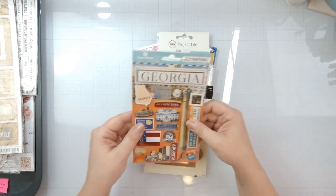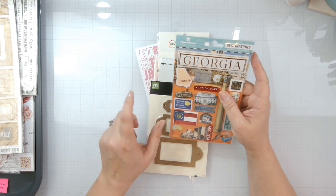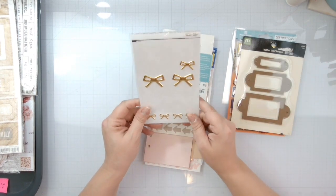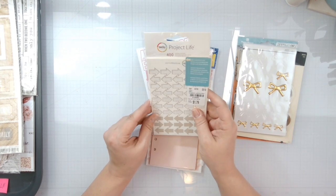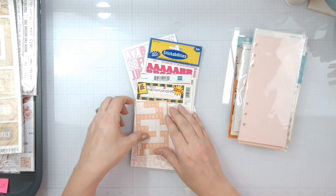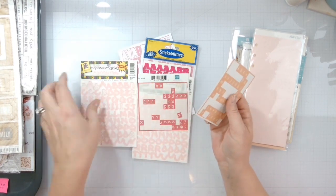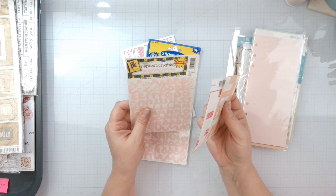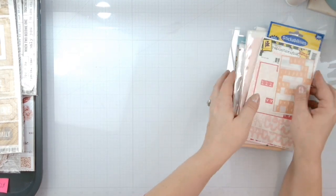Everything else is just bits and bobs from my stash. They got married in Georgia right next to Olympic Park, so I've got a Paper House Productions sticker sheet — affiliate link in the description. Some leather label holders, and these are by Making Memories. I have a few gold bows to use up, plus Becky Higgins Project Life arrows. I went through all my small stickers and grabbed all the pinks — two from Studio Calico, two from Echo Park, some Provo Craft repositional alphabets in light pink, some Stickables in dark pink, and Snap Studio by Simple Stories in medium pink.